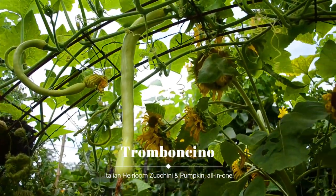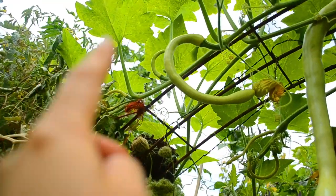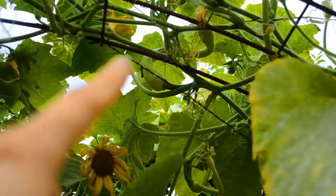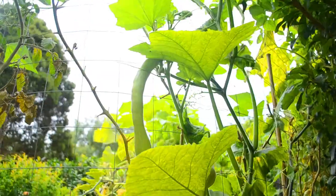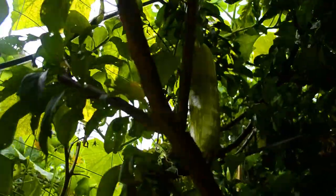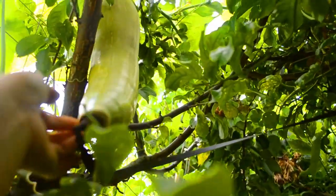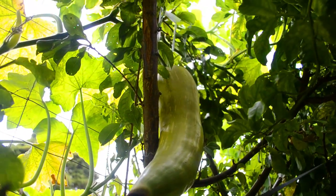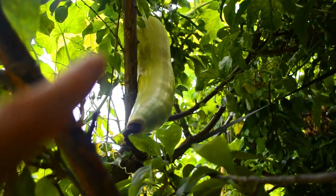Late summer is really the time of tromboncino. You can see one plant has got one, two, three, four snakey ones on it with full fruit, and this plant at the back is quite big already. This one is one of those funny ones that is just so thick — not super long but so thick. That end seems to be turning brown so we need to harvest this ASAP and use it as a zucchini. Can't leave this one to be a pumpkin because it's got a bit of damage at the end.